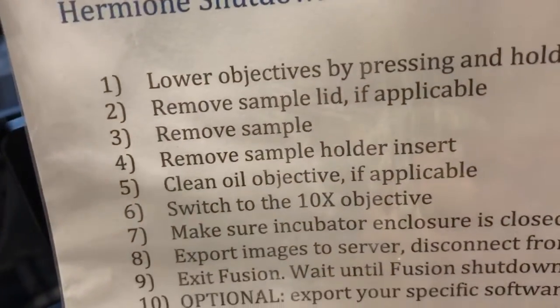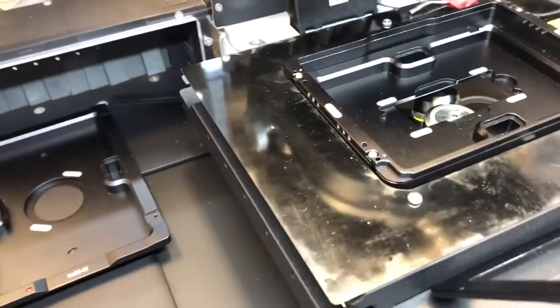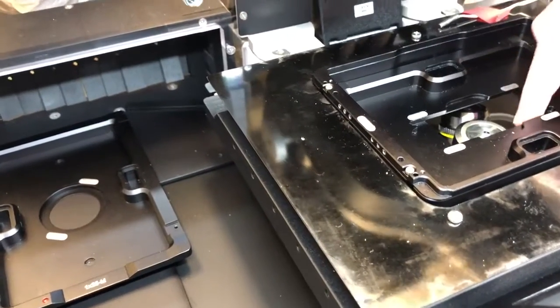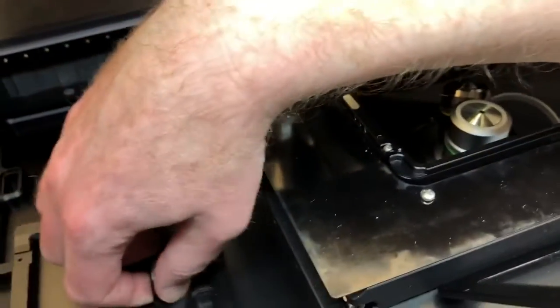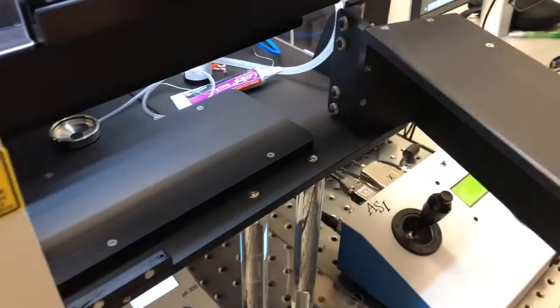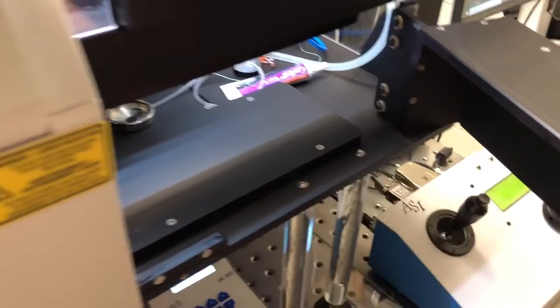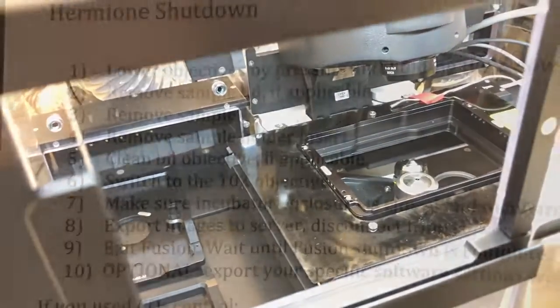The next step, step four, is to remove the sample holder insert. We're going to pick this up and put it either here or alternatively you can put them there. We want to keep the sample holders — at least the ones that are used frequently — inside the enclosure so that they are at the proper temperature.